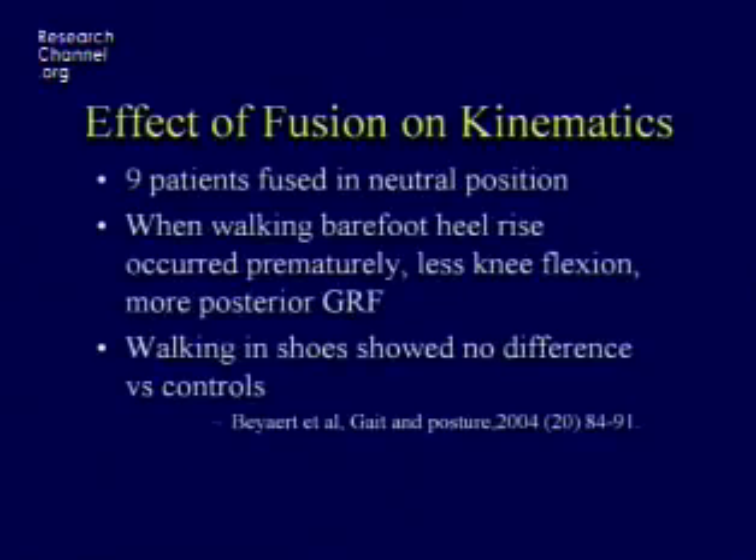Nine patients fused in a neutral, ideal position — when they walked barefoot, heel rise occurred early, there was less knee flexion and more posterior ground reaction force, but when they walked in shoes nobody could really tell.